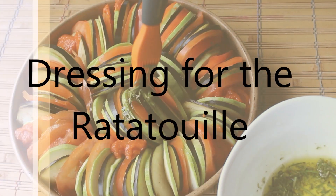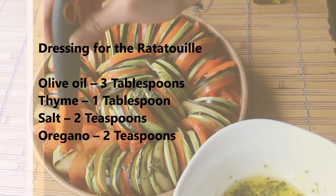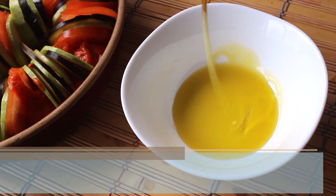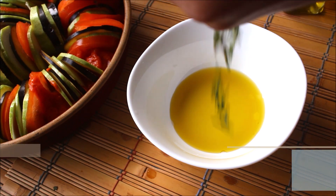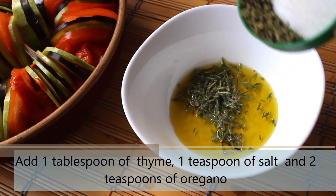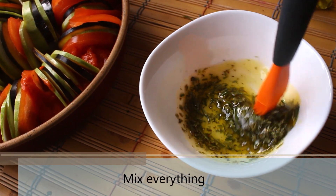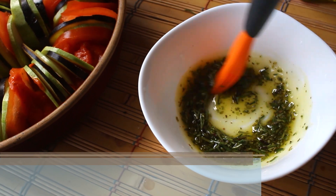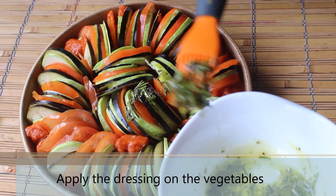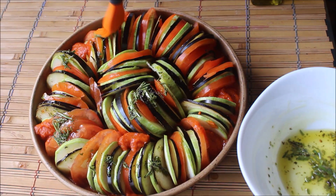Now we will start by preparing the dressing for the ratatouille. I have also listed the ingredients in the description section. To a bowl, add 3 tablespoons of olive oil, then add 1 tablespoon of thyme, 1 teaspoon of salt, and 2 teaspoons of oregano. Mix everything — it's a very simple dressing. You can always add more condiments of your choice. I like to keep the ratatouille really simple. Now start applying the dressing on top of the vegetables and make sure all of them are covered nicely.